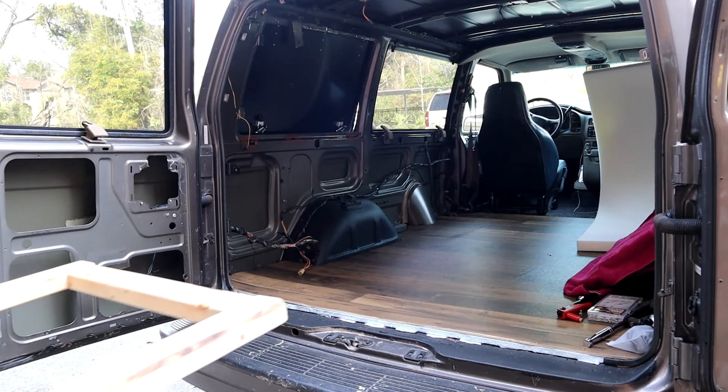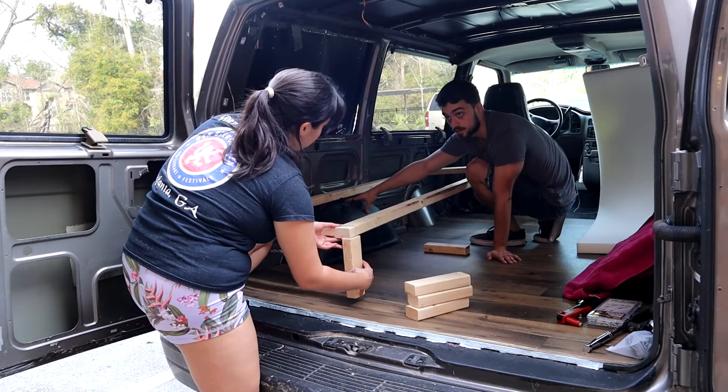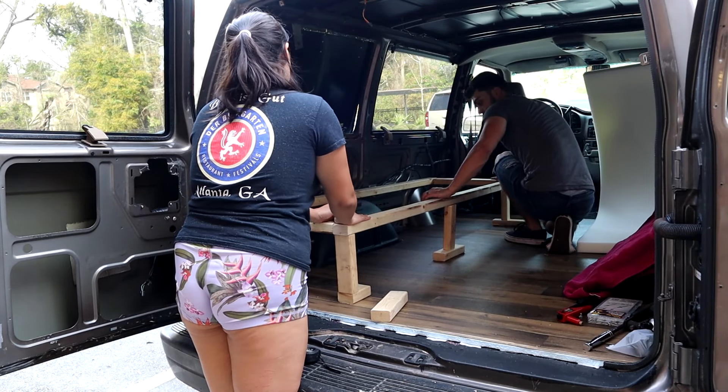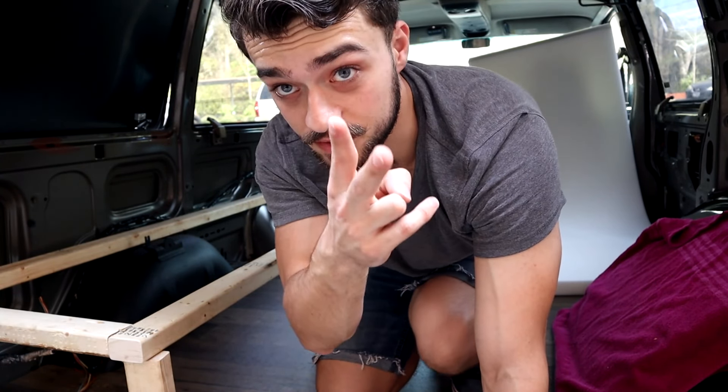Once we test fit it, we noticed that our eight and a half inch pieces of wood were too short — we actually needed two more inches. We just measured incorrectly. You need 11 inches of height to clear the wheel well in the Astrovan. Luckily, we had a lot of extra wood, and you should too — that's why we had two extra pieces.